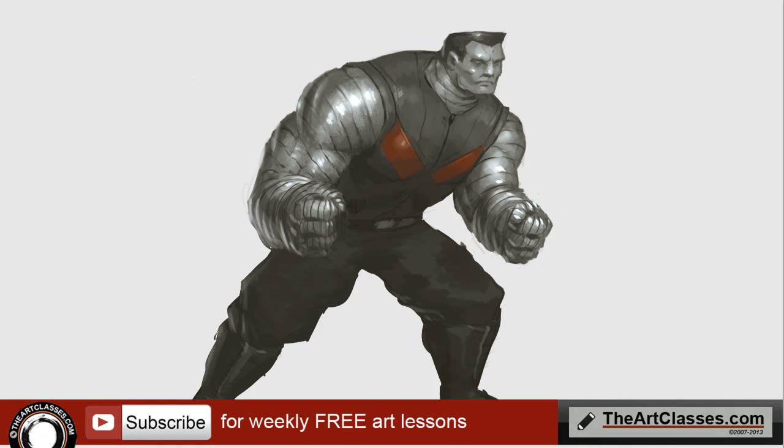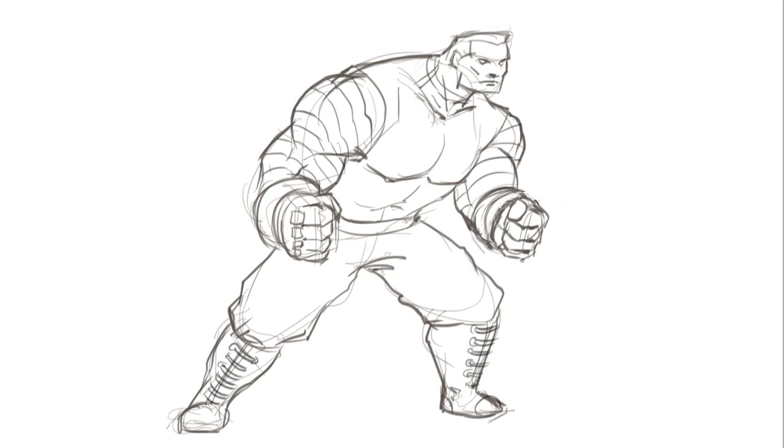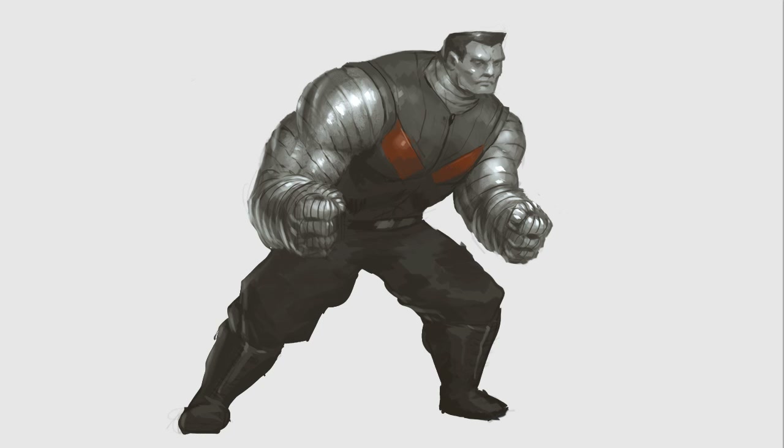Hello, welcome to theartclasses.com. Today I'm going to show you how I paint or color Colossus. If you want to know how to draw, there's a video before this showing you how to draw Colossus, which I made using Sketchbook Pro. And then I bring it into Photoshop and paint Colossus on top of the line work. If you want to download my brush, just go to my website, theartclasses.com. There's also a digital painting for beginners playlist — click on the top right icon in the corner and you'll find a bunch of playlists useful for how to color and how to start in Photoshop.